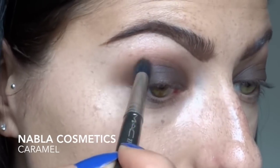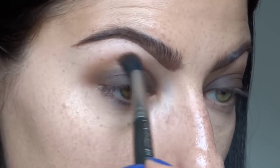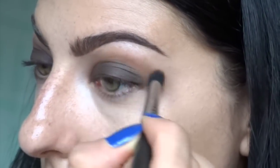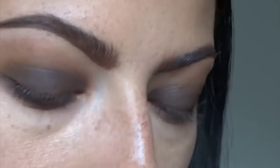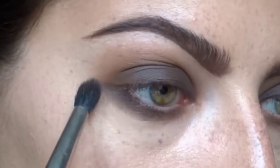Now I'm going in with one of my new must-have shadows, this one is called Caramel. It's kind of like MAC Uninterrupted but just a tiny bit darker with a little bit more impact but not too muddy. I'm using this to give the eyes a little more depth and warm it up around the edges, still using the 224. Now I'm going in with that 239 brush with Camelot just to smoke out the bottom lash line.